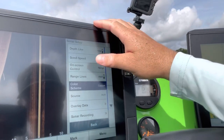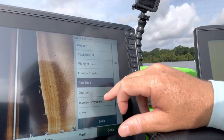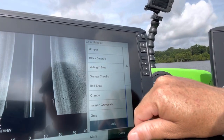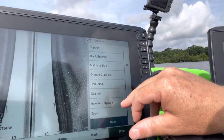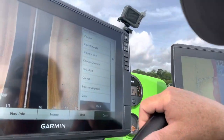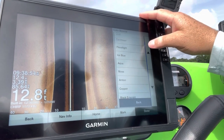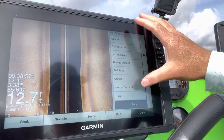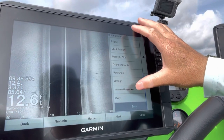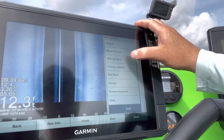As far as color scheme, you can go with a bunch of different options: black, emerald, midnight blue, orange crawfish, red, shad, orange inverse, gray scale, gray — there's a lot. When it comes to finding fish, I'm a really big proponent of using copper. I love the copper one, and I've heard some really good things about orange crawfish. If I'm fishing grass, I really like the inverse gray scale — it's one I've always used and had a lot of success with.